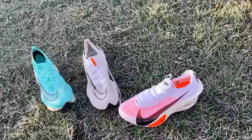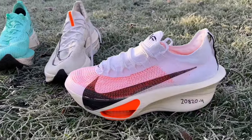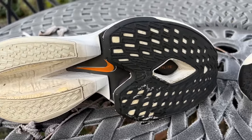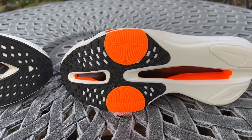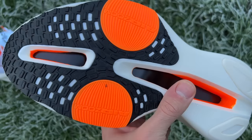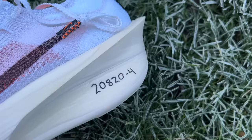There's a big drop in weight compared to previous models — the AlphaFly 2 weighed just shy of 250 grams in my size and the first version around 230 grams. You've also got a new continuous midsole. Instead of the big cutout that almost separated the ZoomX foam and the Air Zoom pods on past models, you now have a continuous midsole with a cutout on the bottom that runs down the centre like a canyon rather than dividing up the shoe.